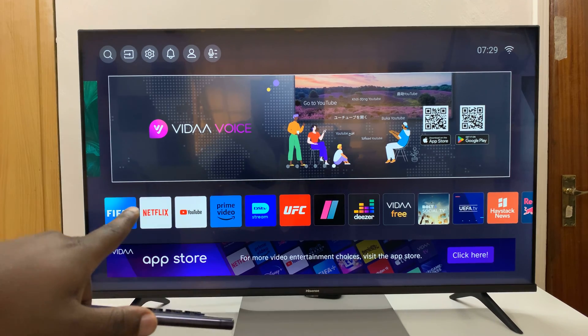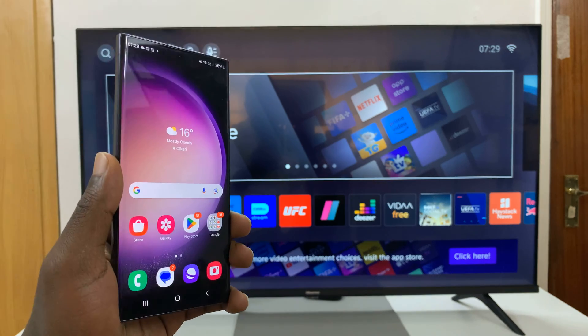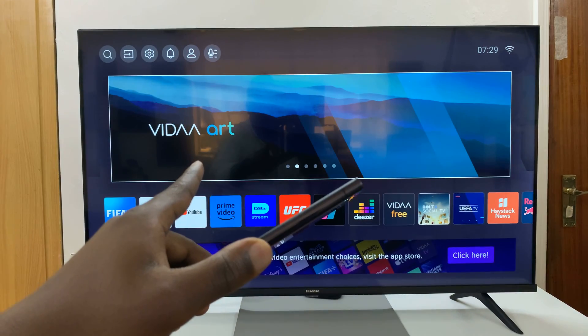I have the Hisense Vida Smart TV, and I'll be showing you how to screen mirror your Android phone to this Smart TV.